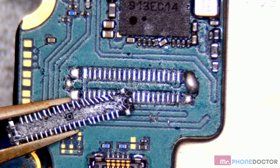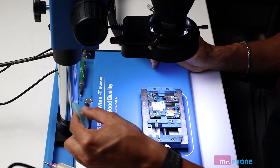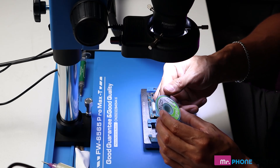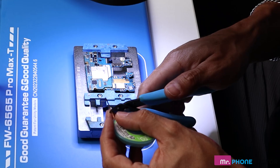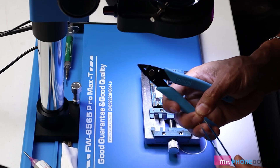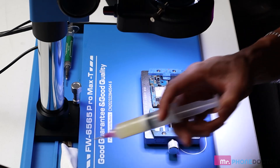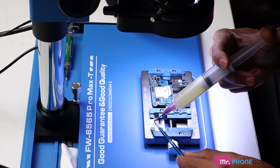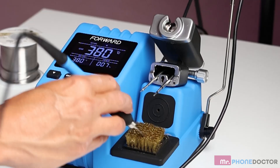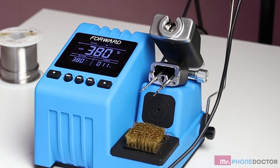There are no broken pads, which is great. Next up, we can use our iron once again with some copper solder wick. This will help remove any excess solder that's there. Let's just trim a little piece — that's all we need. I like to apply a little bit of flux onto the wick as well; this just helps absorb any solder for a nice clean surface area. Make sure the tip is clean — you don't want any solder on it when using wick.